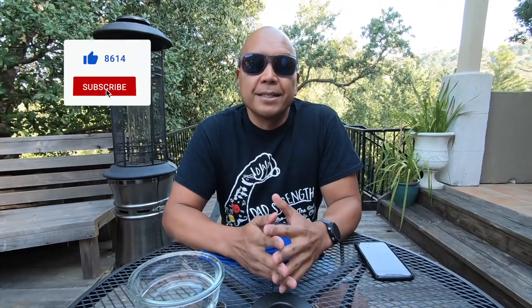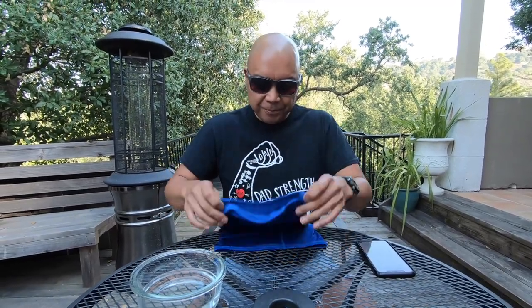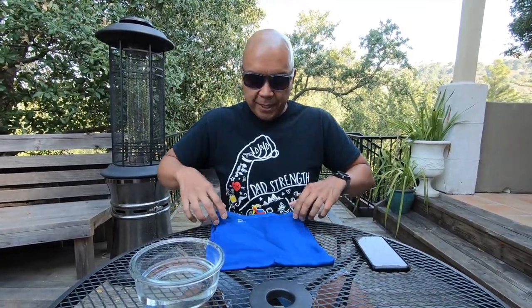As everyone is wearing face masks, sometimes those N95s and the cotton ones get a little uncomfortable. This one here I can tell you is super comfortable to wear, and it has some pretty neat features. So check it out — it has this cooling factor.